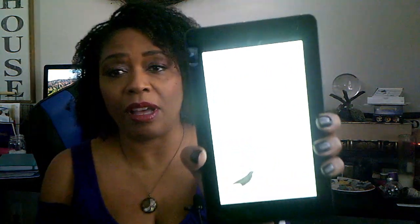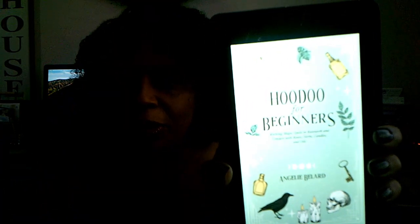So I purchased it on my Kindle. Here's the cover — hopefully this comes up. Hoodoo for Beginners, the author is Angela Ballard. It says: Hoodoo for Beginners, working magic spells in root work and conjure with roots, herbs, candles, and oils. So I read the book. It's a very quick read — I think it's like barely 100 pages. It was copyright this year, so it just came out. And there are about 13 different chapters, not including the introduction and conclusion.